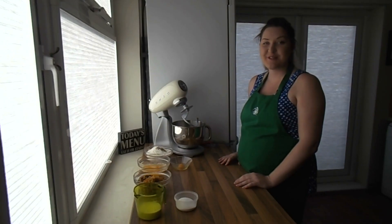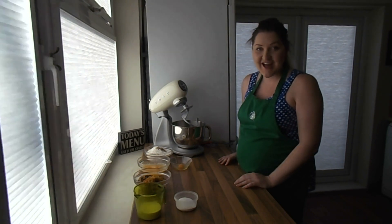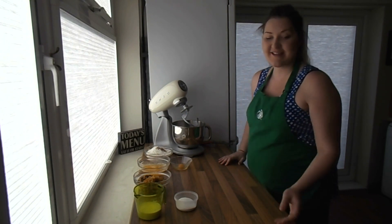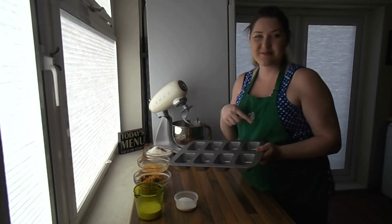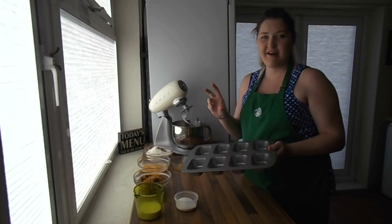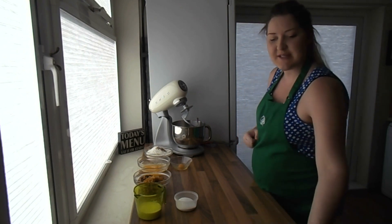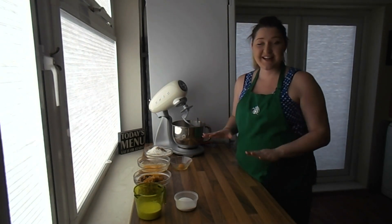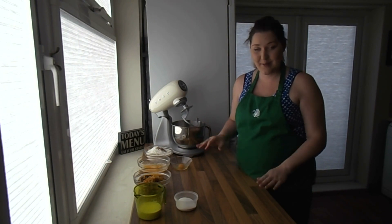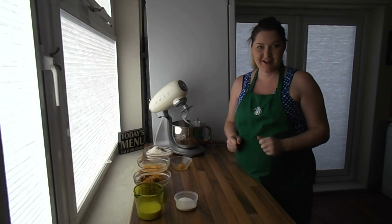Hi everyone, it's Michelle from Souk. Today we're going to be making Guernsey Gosh — not just one, but eight. We've got this nice little tray that gives us eight mini Guernsey Goshes. They're perfect for just slicing up and having with a bit of butter, toasted. This recipe has been tried and tested quite a few times, and I think I've got it, so we're going to be making my recipe of Guernsey Gosh today.